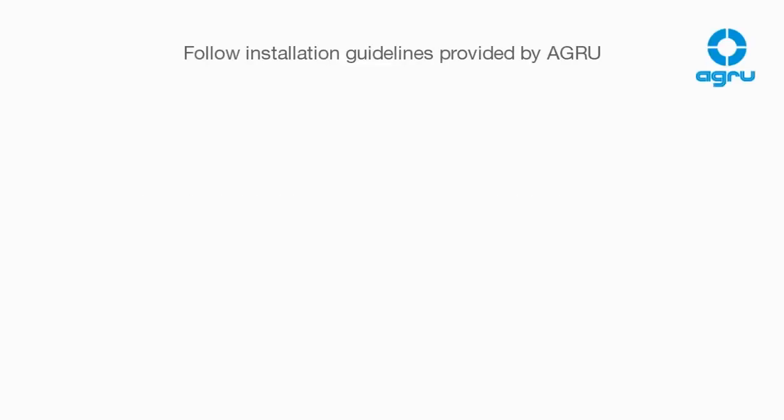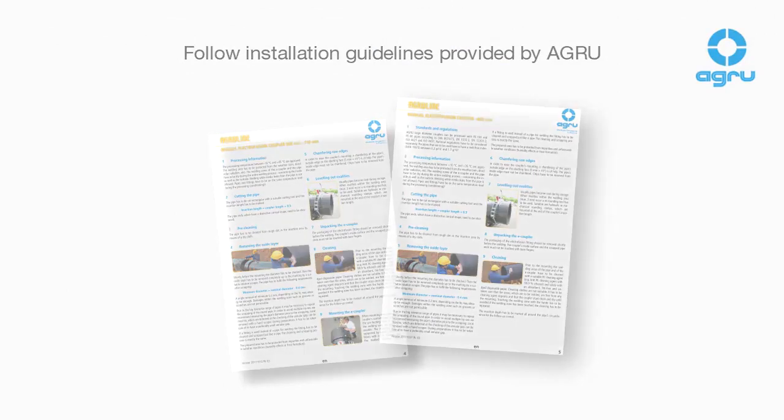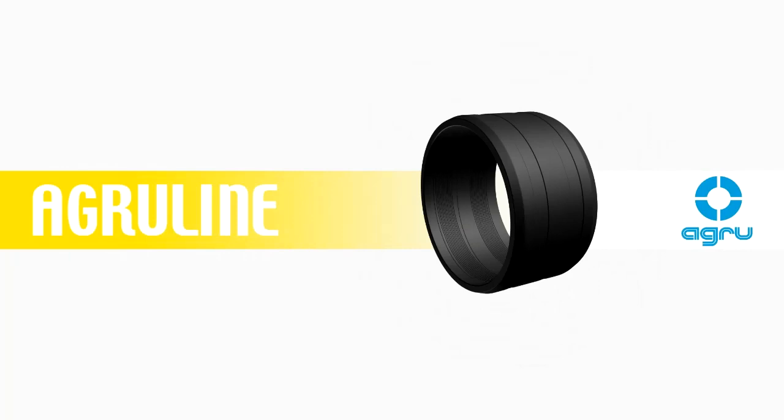For any further information, please contact the AGRO technical department. Thank you for your attention.